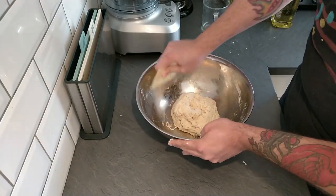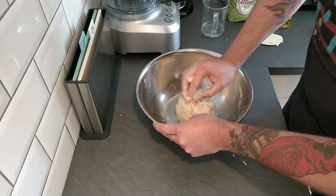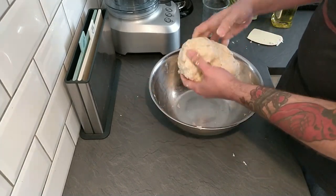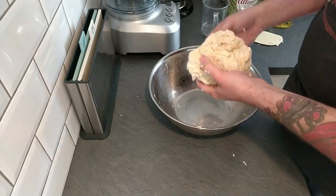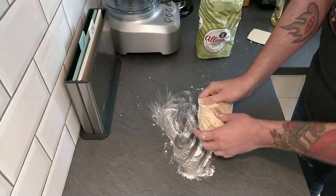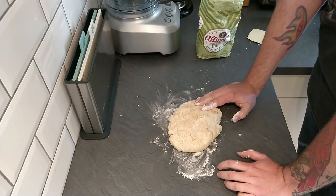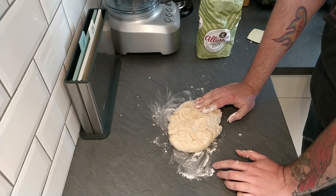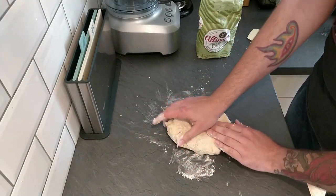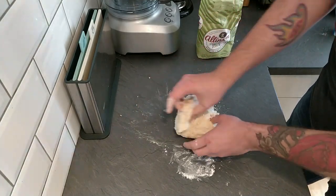Scrape as much off the sides of the bowl as you possibly can — the bowl should be fairly clean now. That's about right; it's a little bit tacky but you can pick it up fairly well and it's not going to stick to your hands too much. I'm going to put this down on the surface with a very light dusting of flour, which will help with kneading. This is where people tend to get a bit nervous because they've never kneaded before, but there are several kneading techniques and I'm going to show you one I really like — the stretch and turn method.